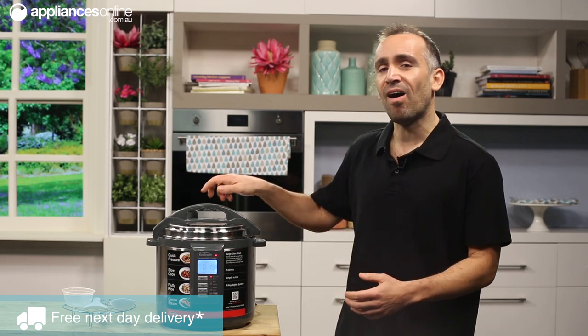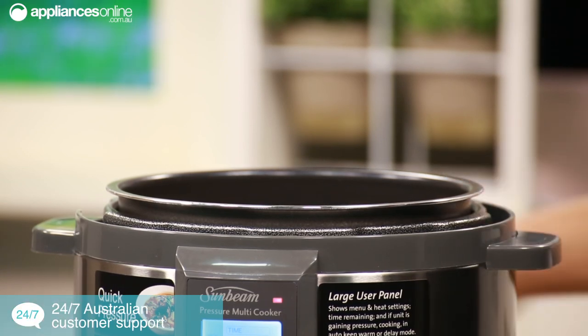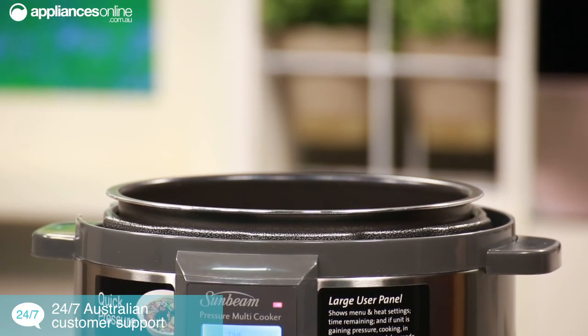A feature I absolutely love is the sauté setting that gives you the ability to sear cuts of meat and caramelise onions right here in the bowl, locking in all the flavours before you start cooking — giving you the true meaning of one-pot cooking, which of course means less washing up.